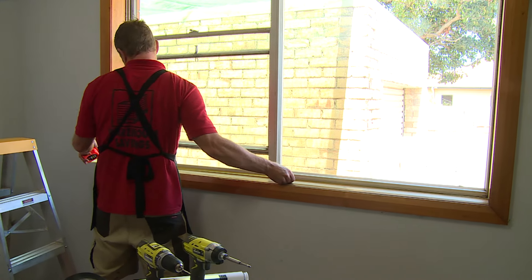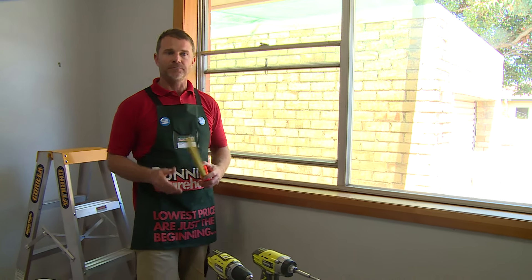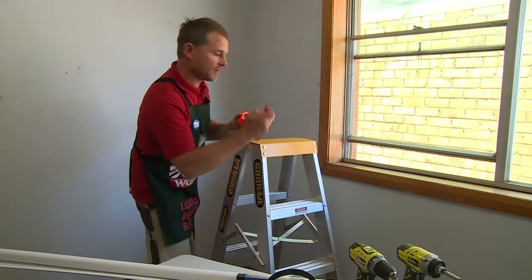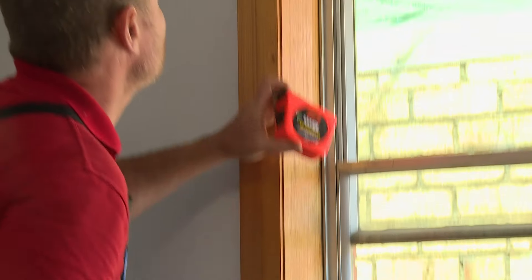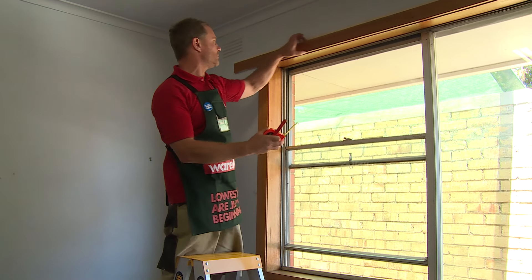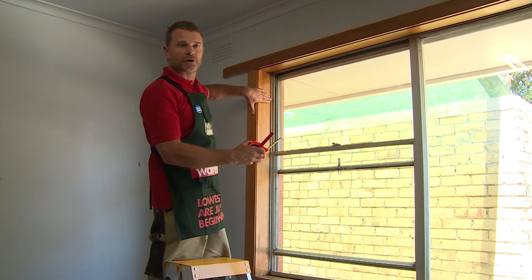The window is 1860, which gives us a nice little 30 mil gap on each side, which is just perfect. Grab your tape measure and a pencil. A lot of the time you can actually put them on the architraves on the outside or on the top of the arcs, but today for this one we're going to be doing it on the inside.